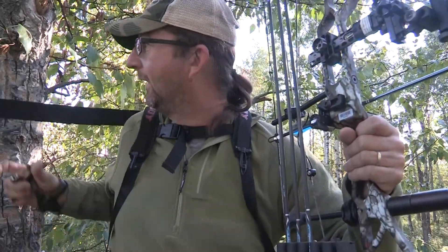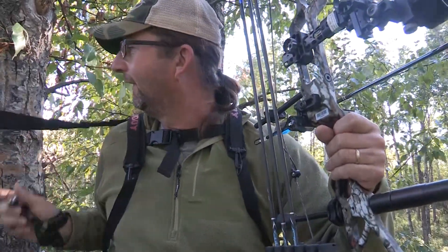I'm in a tree. I always like to check my lanes and draw my bow one time just to make sure I can draw it. See, already — if I go to draw my bow, my lanyard's in the way. So I'm going to have to change that.